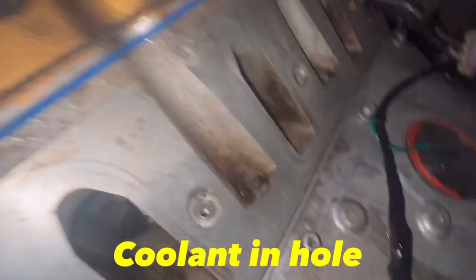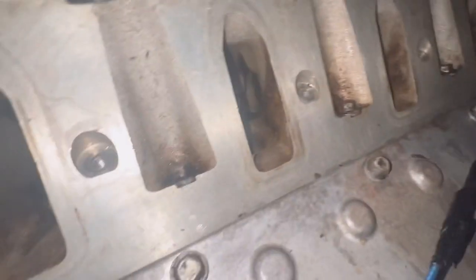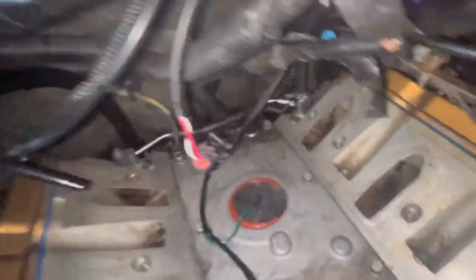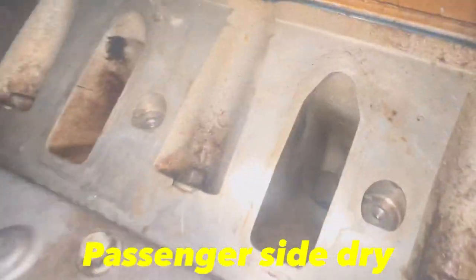Alright guys, that's not good. We got some coolant in this port right here — look at that. The other ones, I don't have it. We probably have blown the gasket. So what I might have to do is just take everything apart right here, which they look pretty dry.